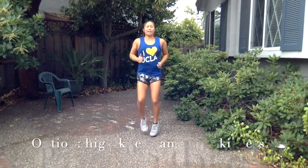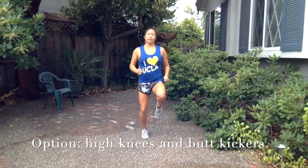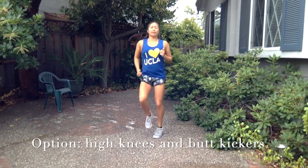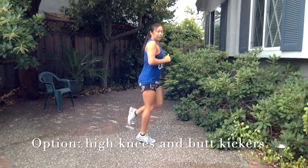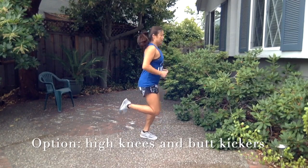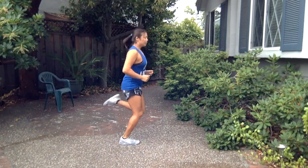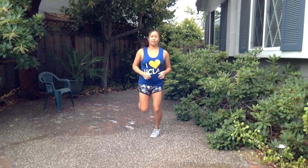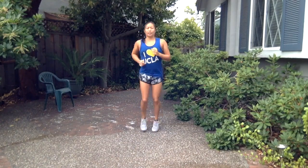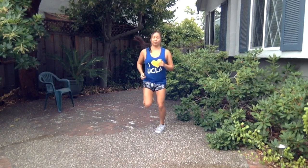If you're feeling really ambitious you can throw some high knees in there, spike the heart rate a little bit more, get the muscles ready, or you can do a butt kicker — get a dynamic stretch of those quads. In general we want to do dynamic movements before working out and then save those static long holds of stretches for after the workout. So this will be all dynamic movement here.